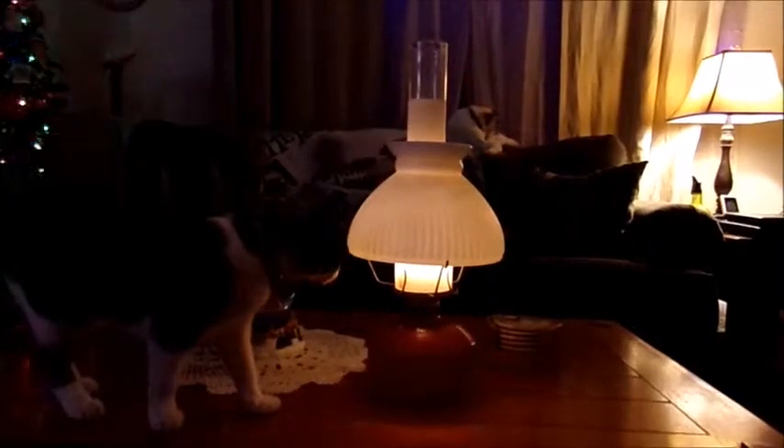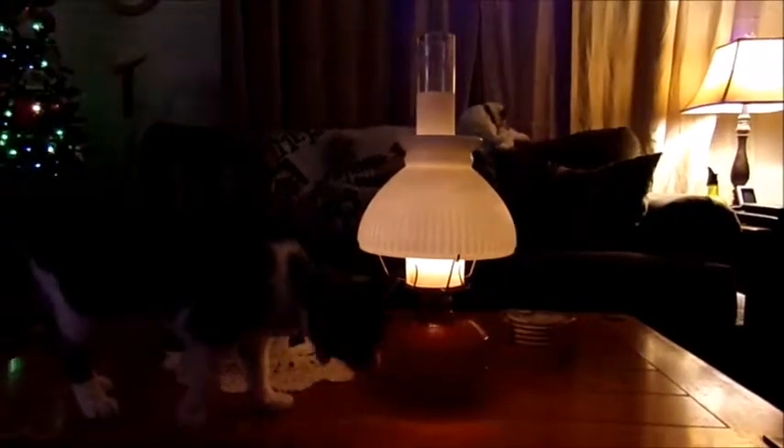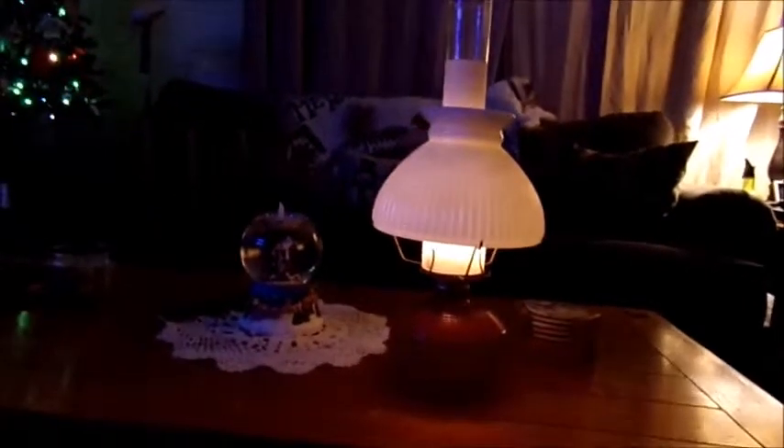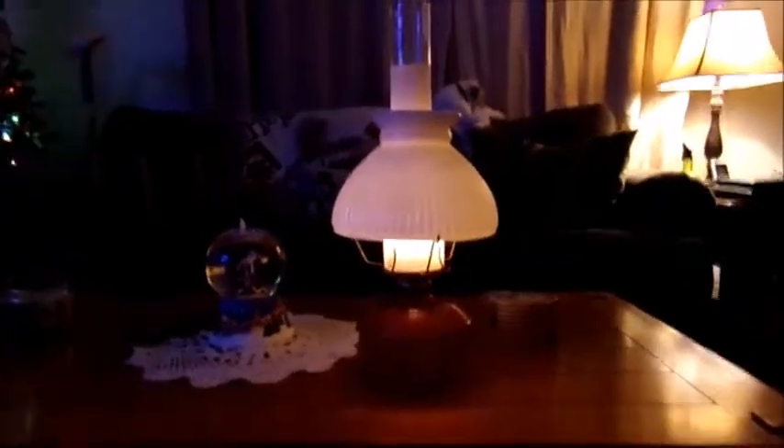Hi everyone, I see I have a visitor while I'm trying to tape this — this is my kitty cat Isis. She's checking everything out. Anyway, what I want to do is do a quick video of how to take the chill off your room without turning up your thermostat. This is an oil lamp that me and my husband have.